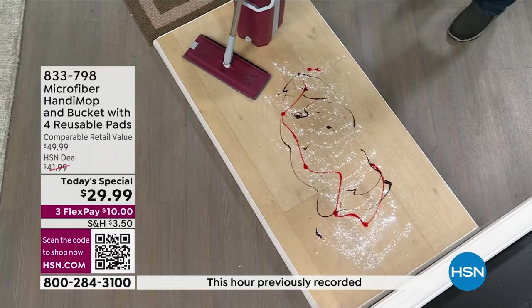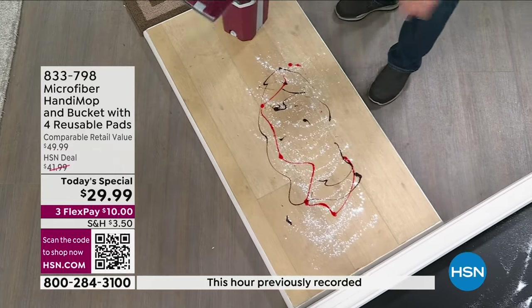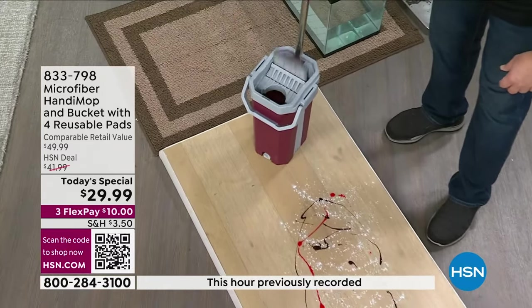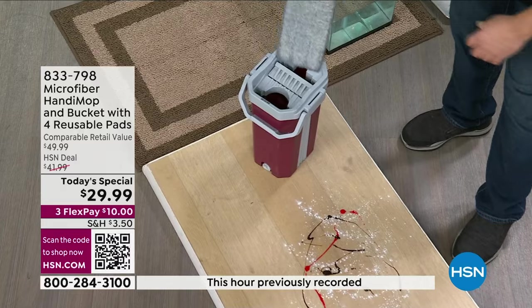Now I'm going to put down some powder just to simulate dust or pollen — we have a little mess here. You fill the bucket up with less than a gallon of water. You put it on one side to wash it, you put it on the other side to dry it, and now you have a powerhouse cleaning tool.